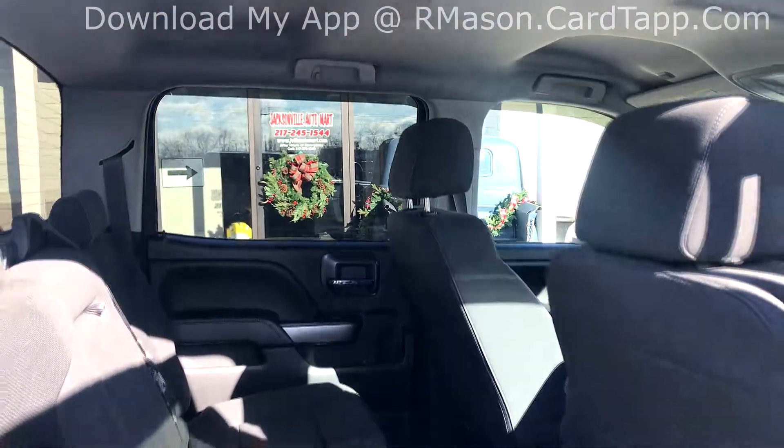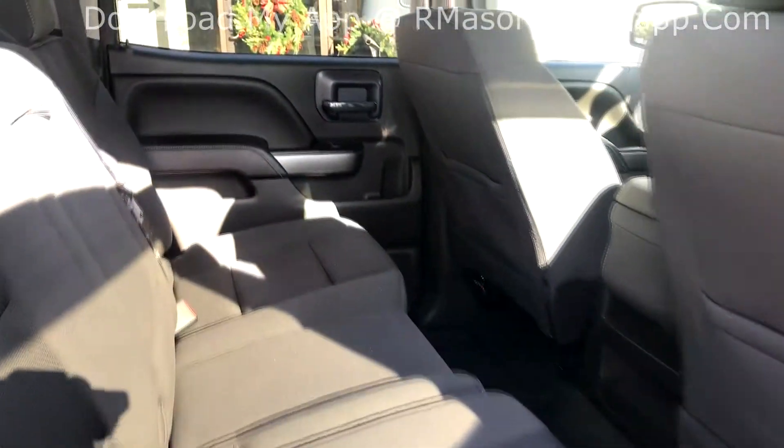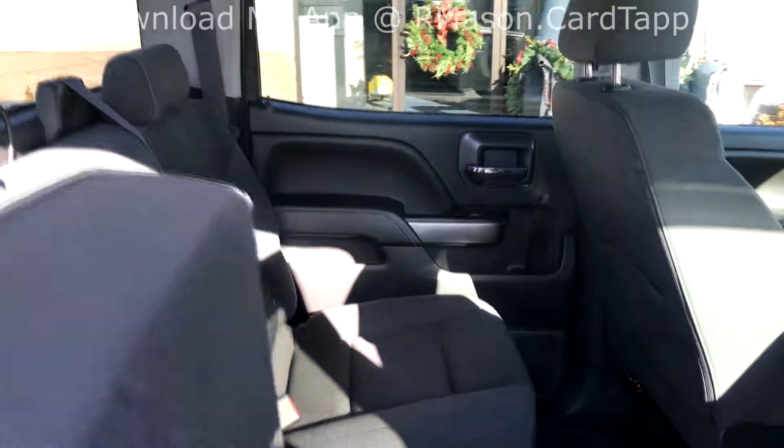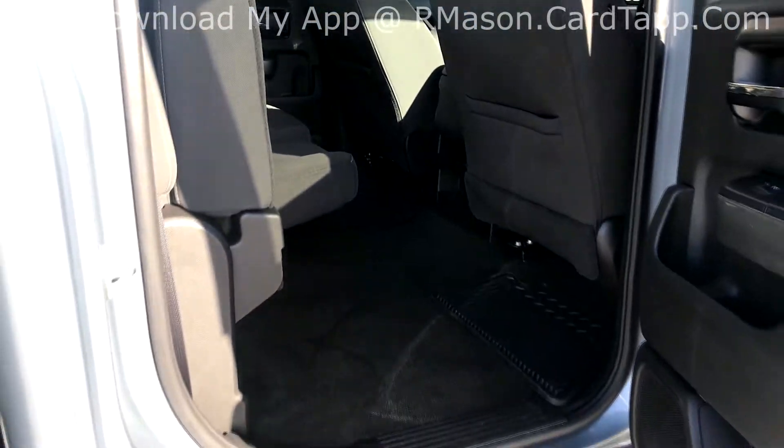The back seat has plenty of space in these crew cabs. If you're looking for a little bit of storage, the back seat is a 60-40 split and you can flip them up with just the push of your hand.